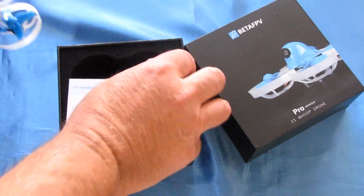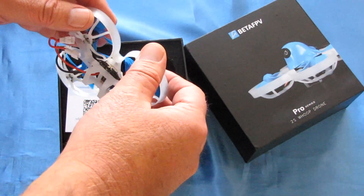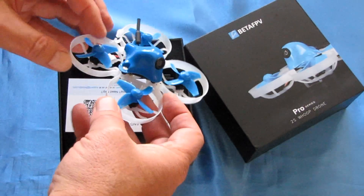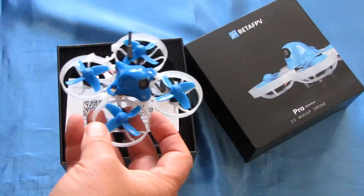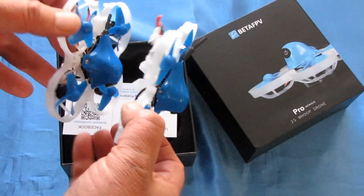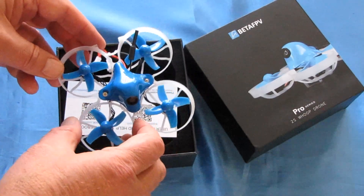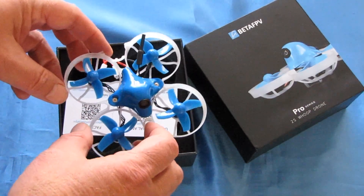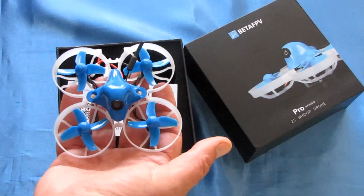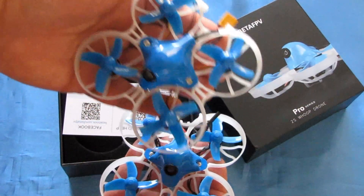They also used lighter-weight motors. This one comes with 0802 12,000 kV motors, as compared to the 1103 11,000 kV motors of the 75X. So they're a little bit lighter-weight motors, probably a little bit less power than what you get from the 75X. But keep in mind, it is a tiny whoop, and we'll see if there's a big difference. You can feel right away that this one is quite a bit lighter than its predecessor.